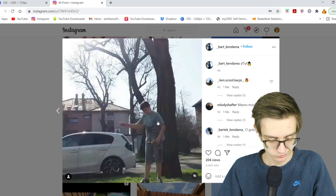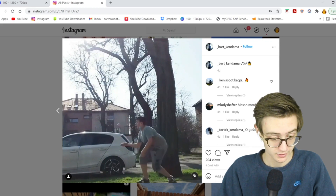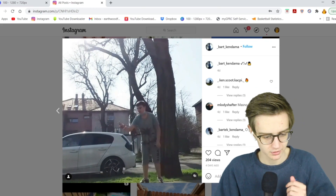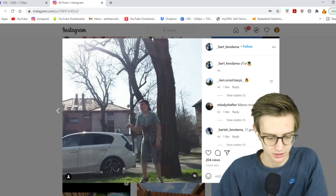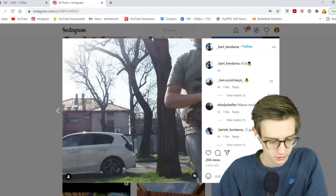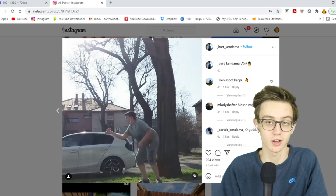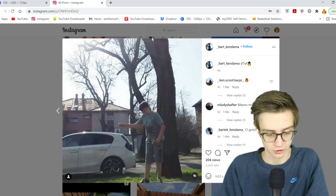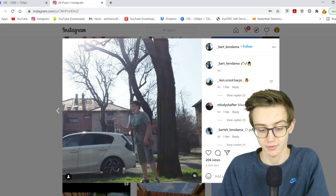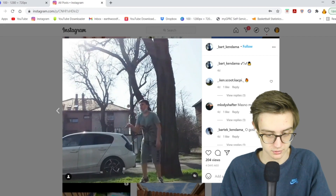On to Bart Kendama — Bart Simpson. Five-tap down spike. One, two, three, four, five — jug down spike. Five taps are a tough trick. I think I've only done one or two five-taps and I've never done a six-tap, but that was clean. Shout out to Bart.